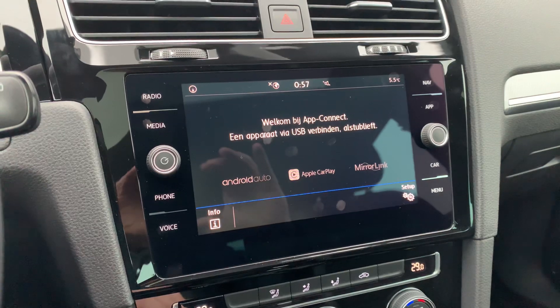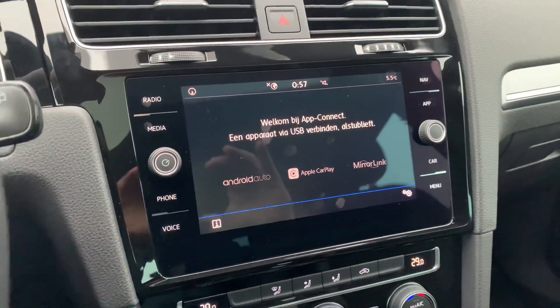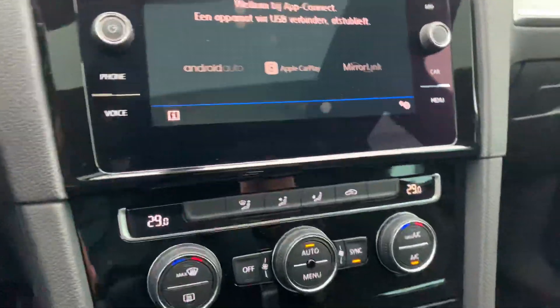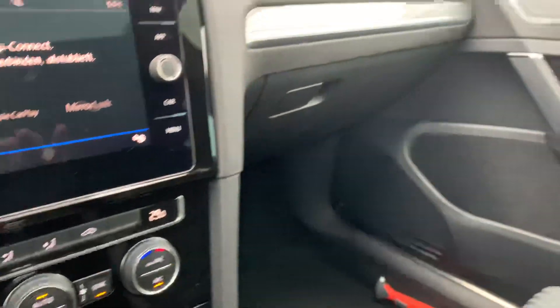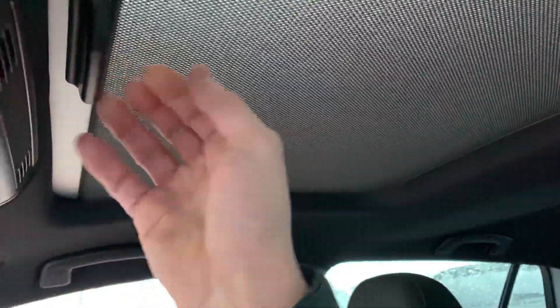If you pair your phone with the system, you can use your apps right on the screen. The panoramic sunroof can be closed if the sun is too hot for you.